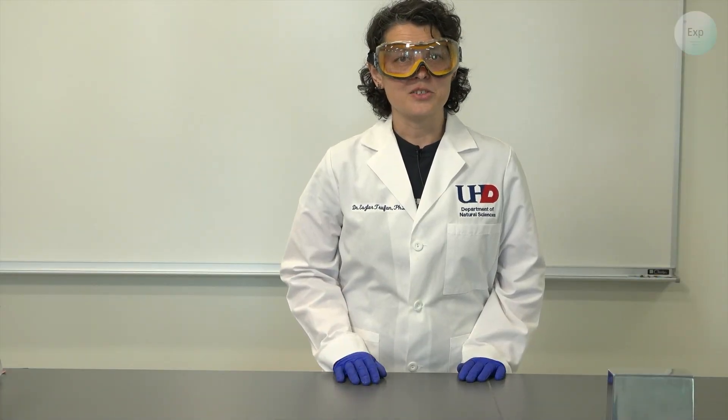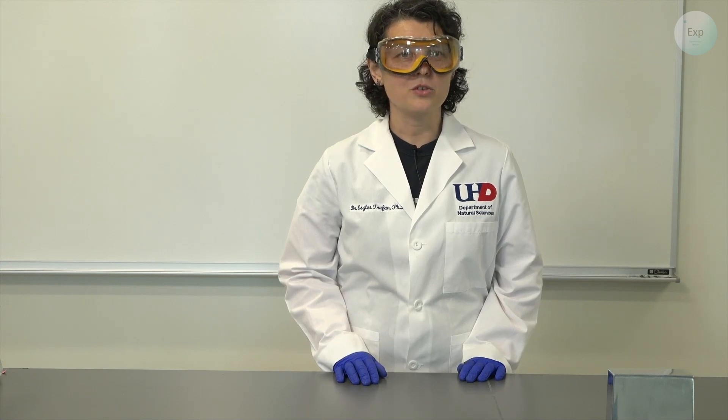Hello, my name is Dr. Esther Trufan and in this video I'm going to demonstrate how to set up to grow single crystals.